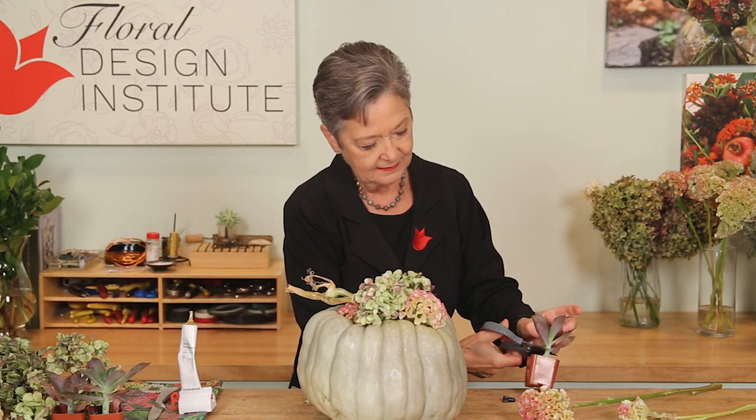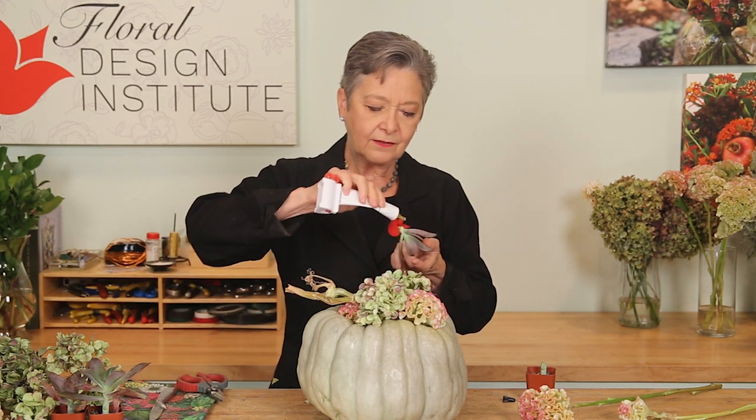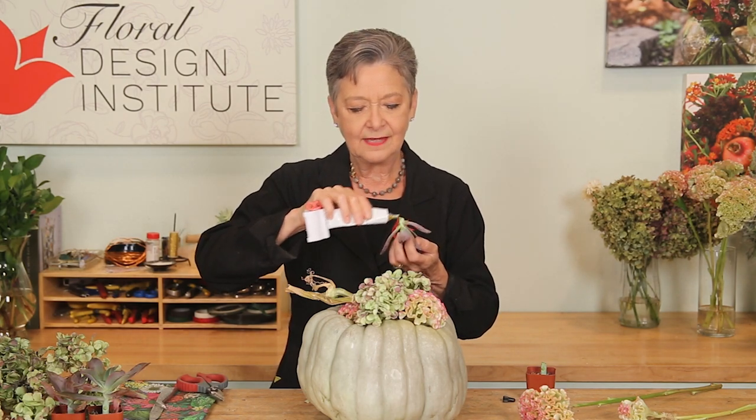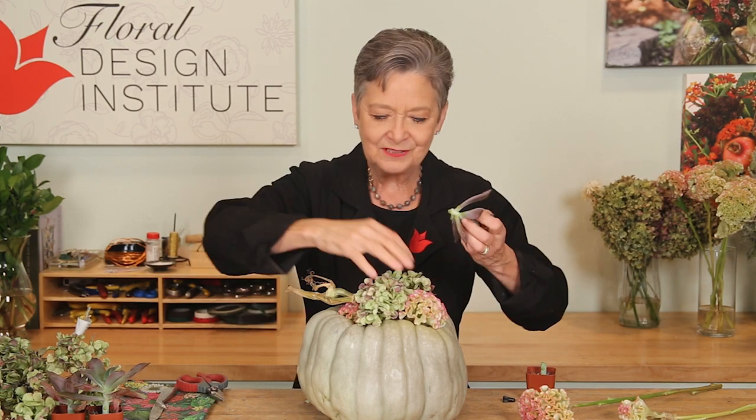Once you have a nice base, go back and take your succulents — cut them from the plant, remove any damaged leaves, apply glue on the base, let it begin to dry, and then tuck it in so you get glue to glue, ensuring really strong stability.